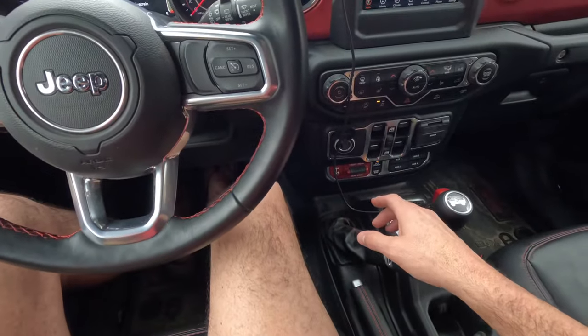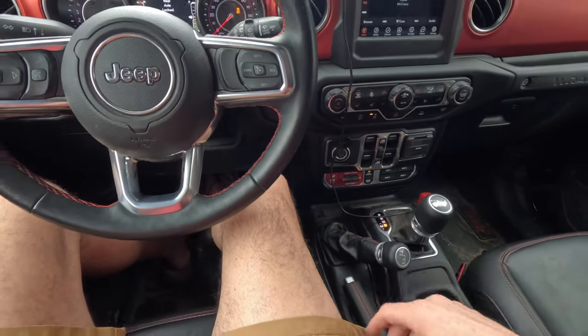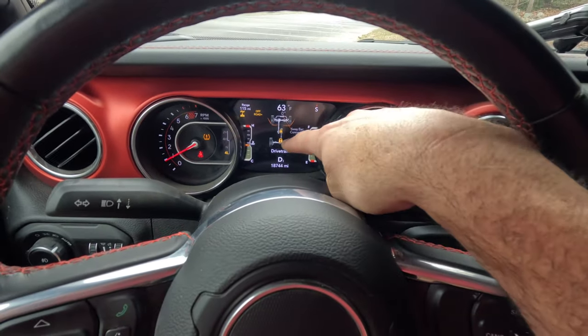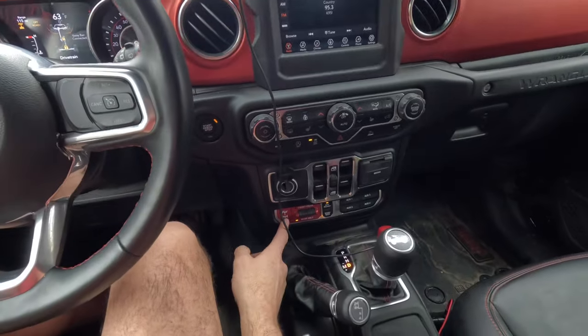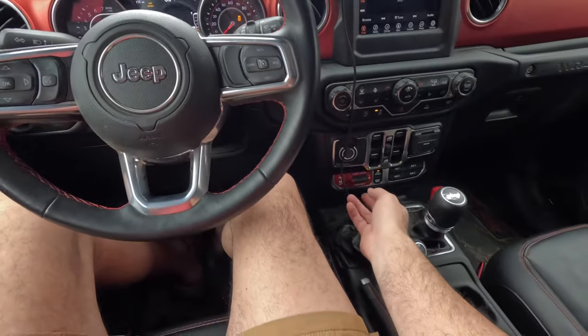This Jeep has both a front and a rear locker. You can put the rear locker on by pushing the switch down — it's going to show you the rear axle is locked and display a locked symbol. You can turn it off by hitting the off button, and it'll unlock the rear axle.